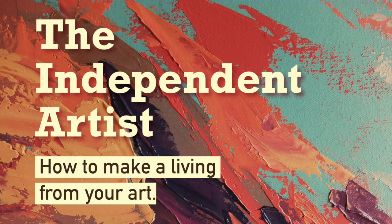Hi guys! This presentation is about how to be an independent artist here in the Philippines — how to make a living, or to be more concrete, how you can earn money by selling your artworks or creative services.